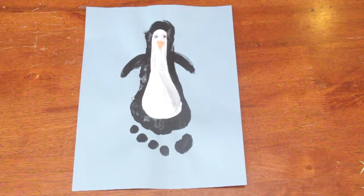So there you have it, an easy, fun penguin craft for your kindergartners. I'm Sam Kelly. Thanks for joining me.